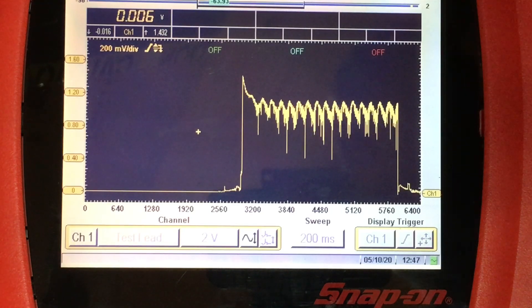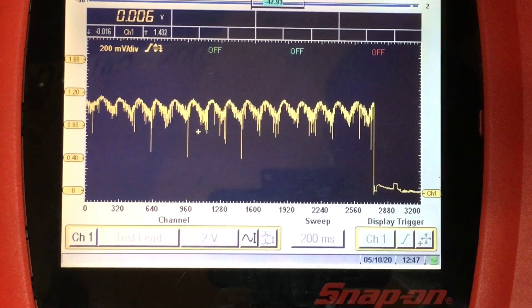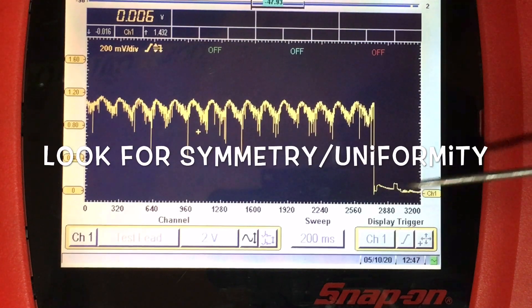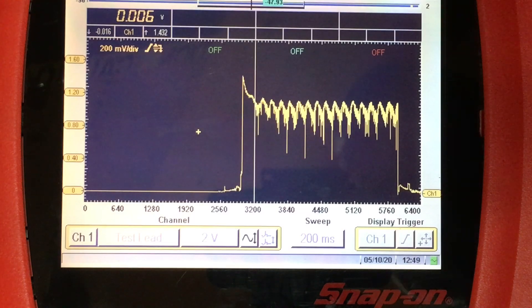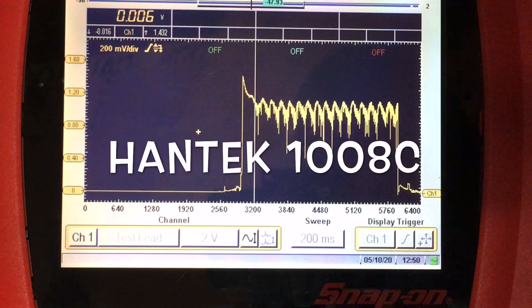These couple of dropouts I think are just spurious indications. Let me zoom in one more time — we can see the humps a bit better here. You can see the relative compression humps, and obviously there's where I stopped cranking the engine. For guys who are DIYers and relatively new to this concept, I thought it was worthwhile making this video. Of course this is on the Modus, but you don't need anything fancy — this would work right down to the cheapest of scopes.